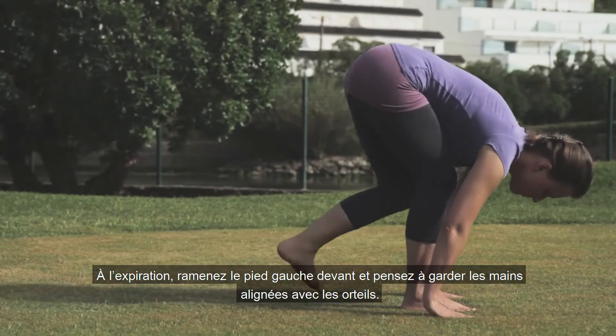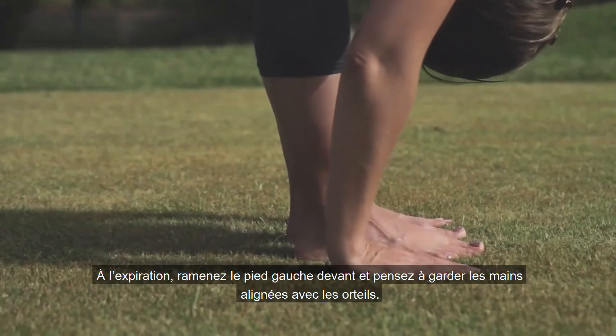Breathing out, now bring the left foot forwards, remembering to keep the fingers in line with the toes.